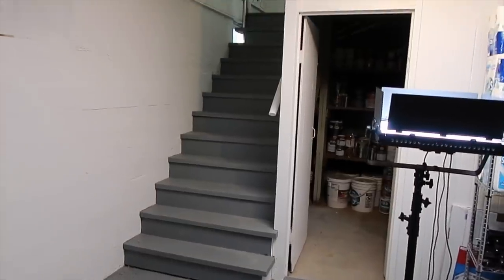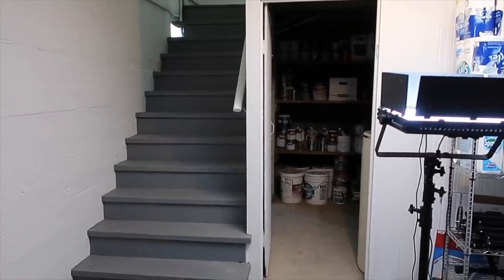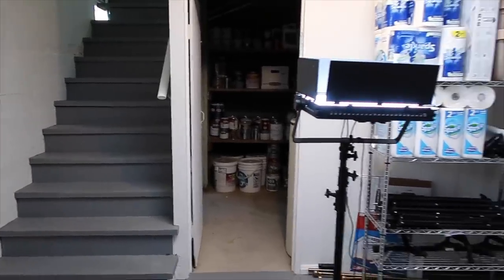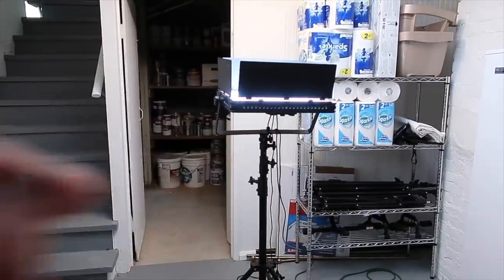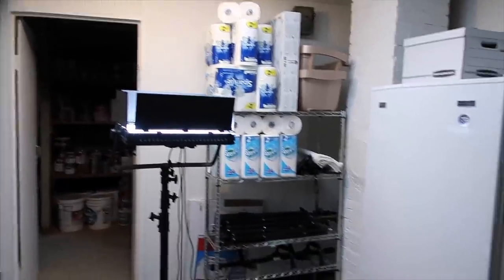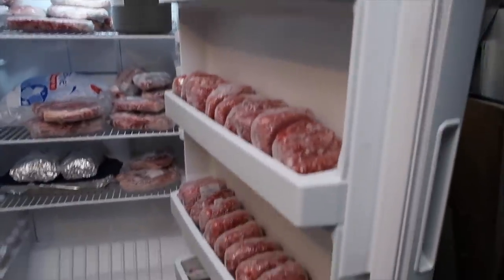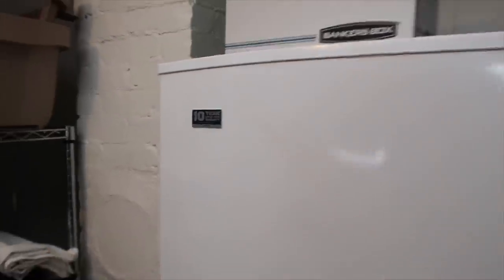I did do a little organizing down here so it's not as scary as it was before. Right in front of me are the steps that lead up into our house, and then we've got a little well room right here that has a water heater and our water softener, and I also store all my paint in there. Erin brought a light down here so that we could all see a little bit better. Got a little back stock of paper towels — Erin keeps us well stocked. I've got a freezer down here — I store beef primarily. My parents raise organic beef so that's what's in the freezer, or any type of freezer meals.